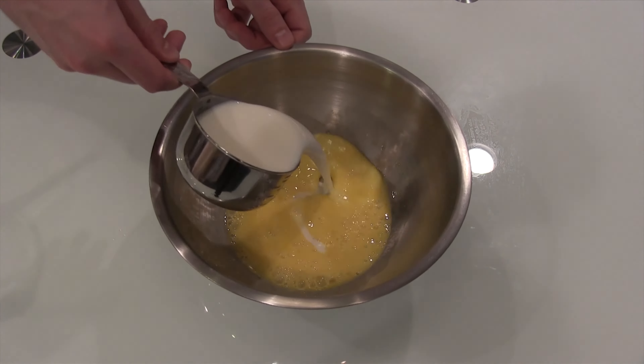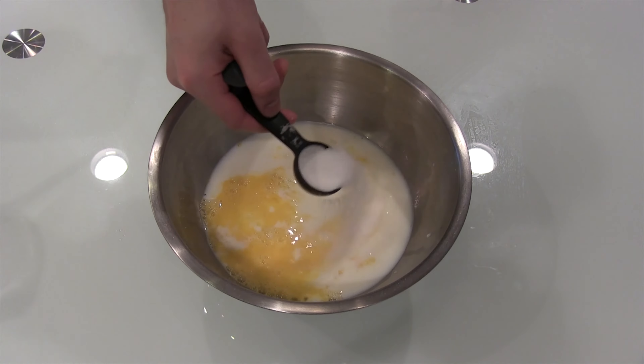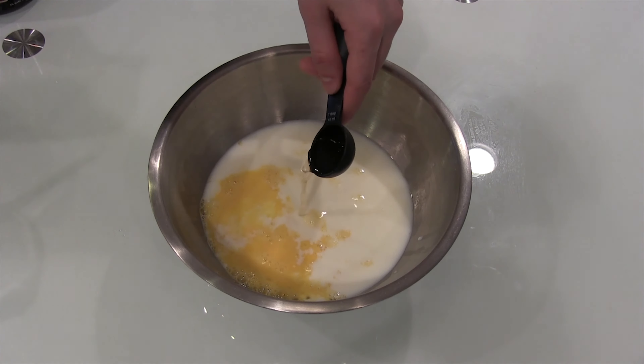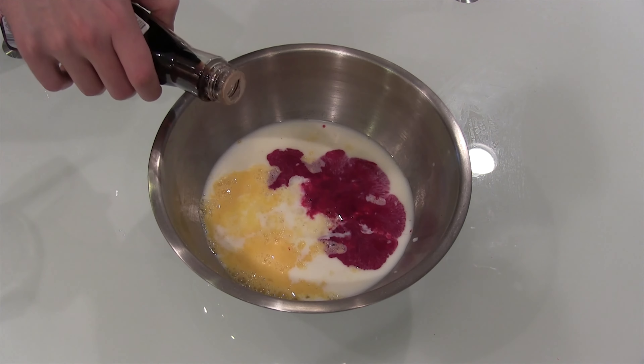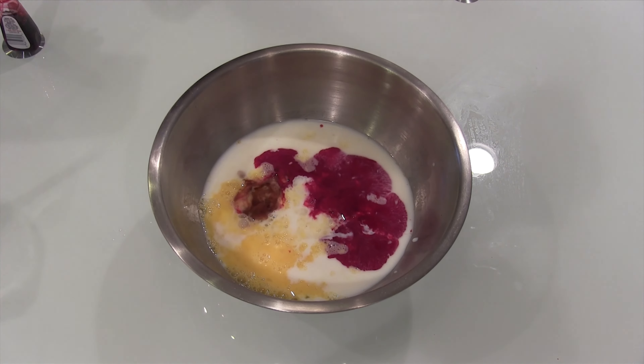So we're doing the eggs here. Take the eggs, whisk them up just to beat them. Put the milk in, put some sugar in, a little bit of vinegar and some red food coloring. That's what makes it red, as well as some vanilla.